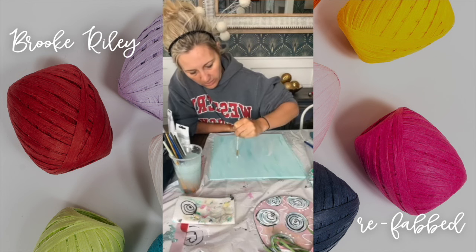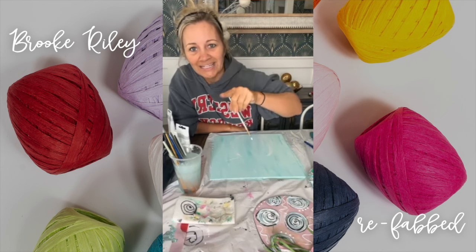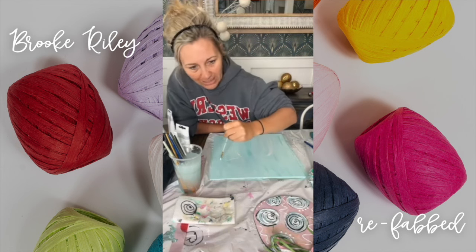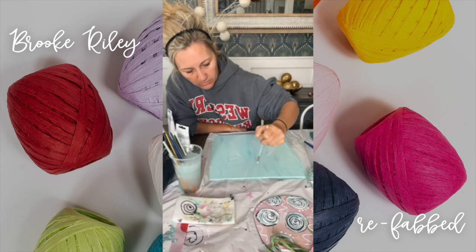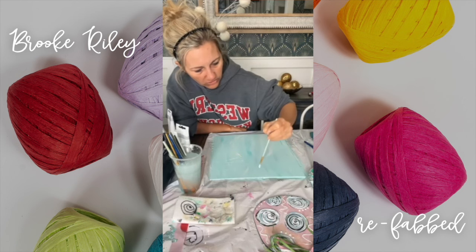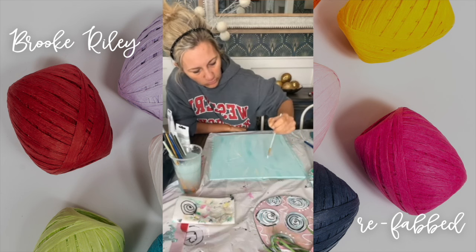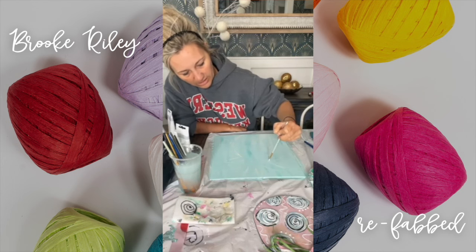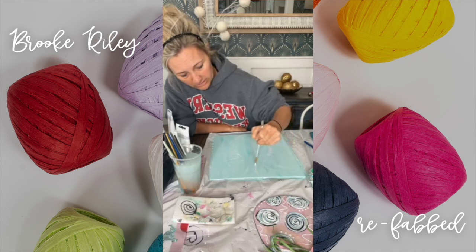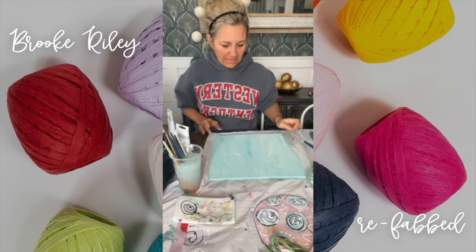Now we're going to do the top — I don't even know what these little top things on the pineapple are called. I'm right-handed but the camera's not flipped over. I'm sure somebody's going to look it up on Google and tell me, because we learned that the little top things on carrots are called fronds — I didn't know that. So I don't know what these top little spiky things on the pineapple are called.